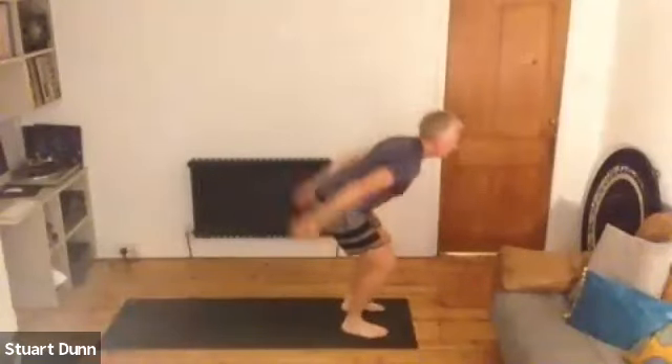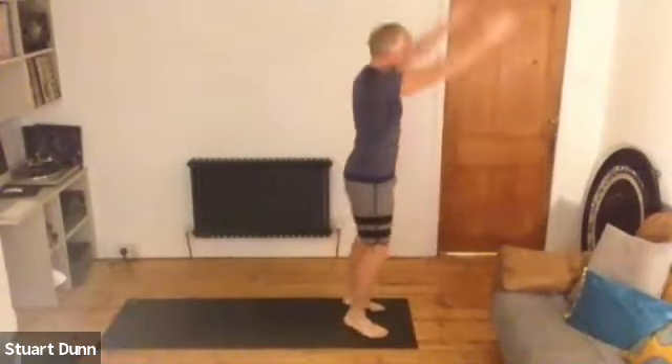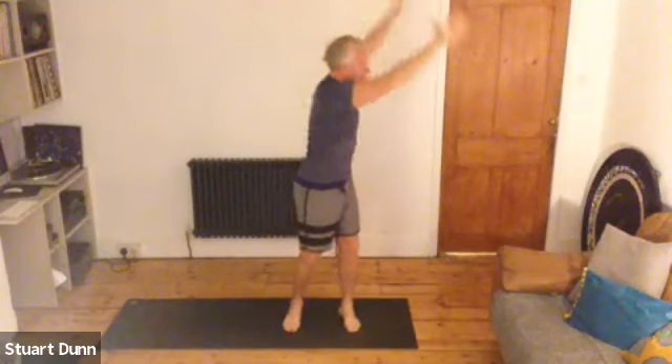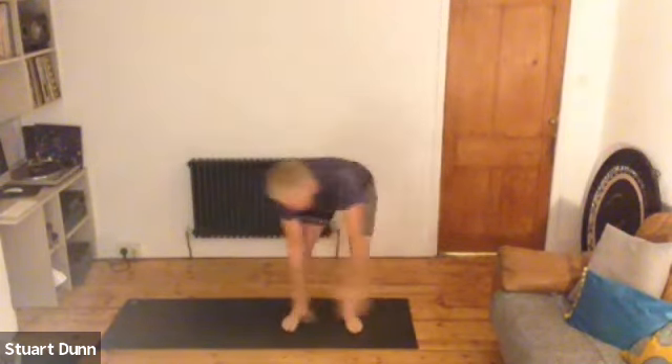Keep that good form. Rise onto your toes on the next one and see if you can just hold it. As you come down, take your hands to one side and sweep around, continuing that way, circling around. So you're articulating the spine, softening the knees as you bend down. Make sure that you're really working up to the top, round to the side, sweeping round towards the floor.